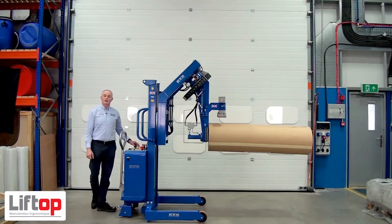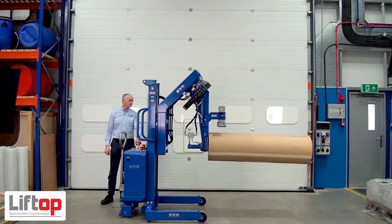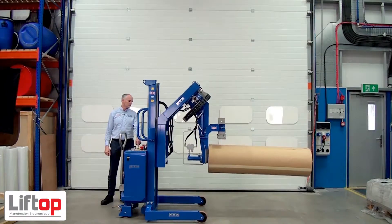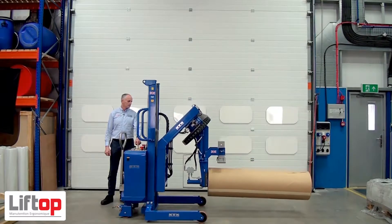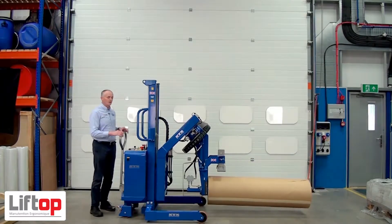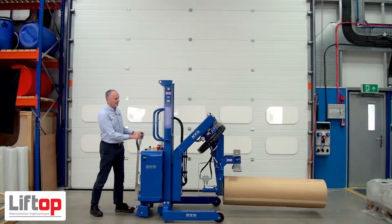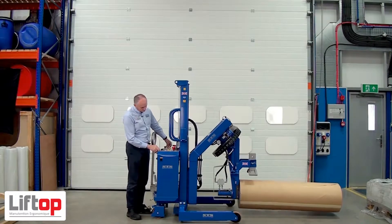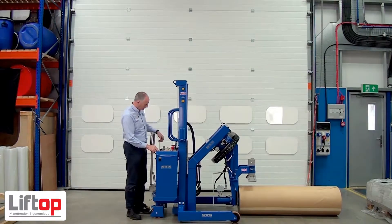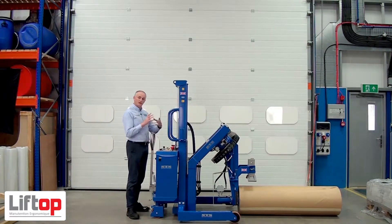Then we press lower. I can lower it all the way down to the floor. Then I can release the core gripper — releasing the clamp pressure, which I can see on the gauge here.